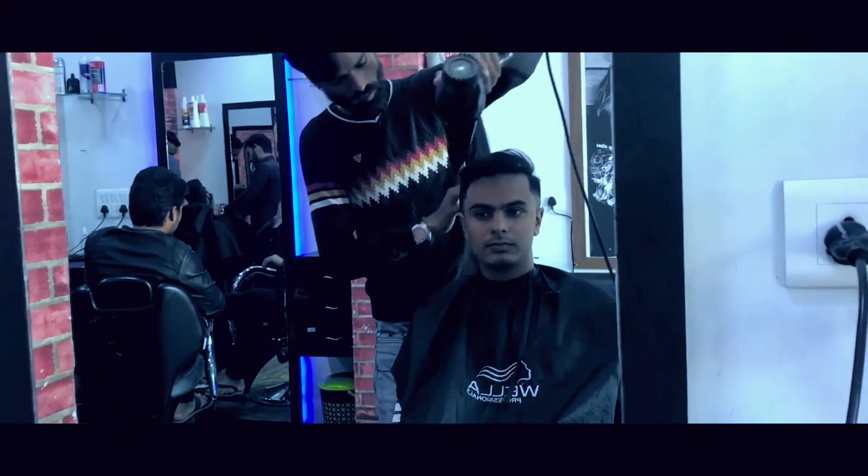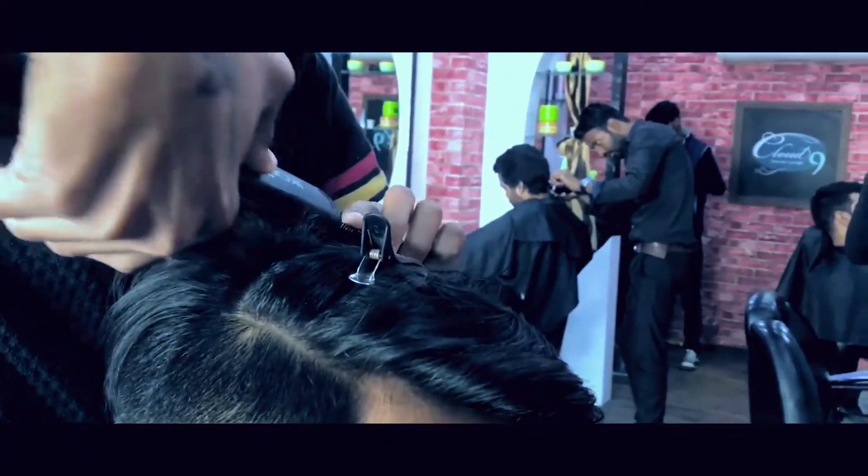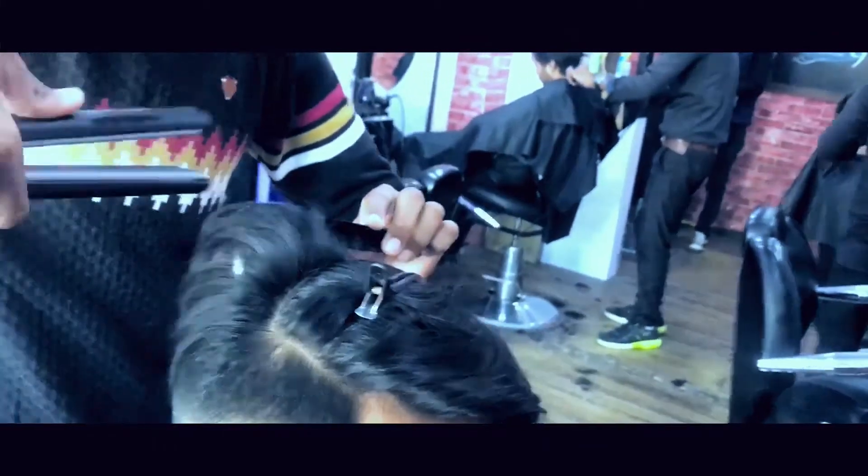Blow drying correctly is the key to this style. Using a straightener is pretty much optional though.